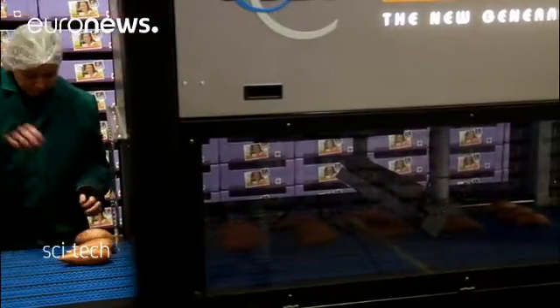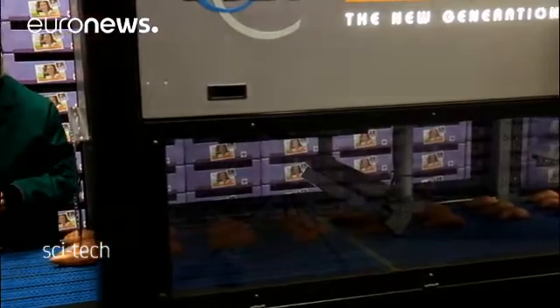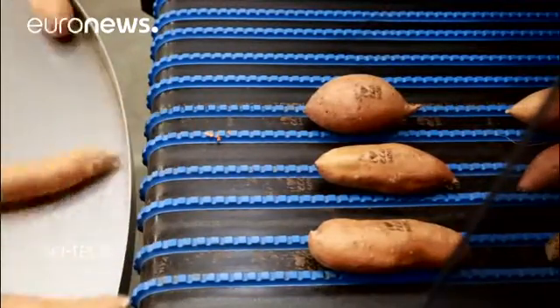A low energy carbon dioxide laser is used to quickly remove pigment from the outer skin of a fruit or vegetable. It's a new technique and we are searching for a smarter way of branding our products, due to the fact that we think we have too much unnecessary plastic material or packaging material on our products.